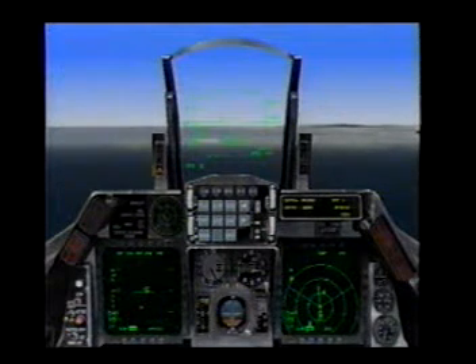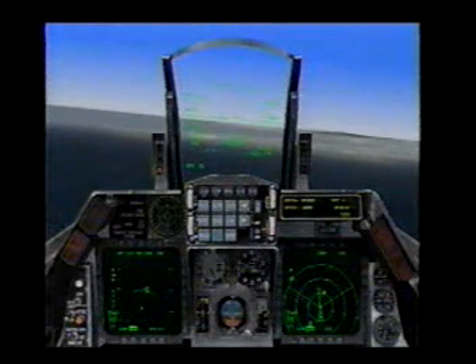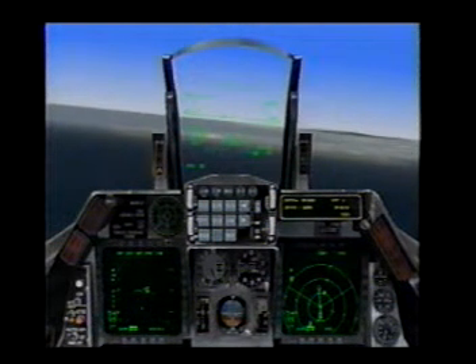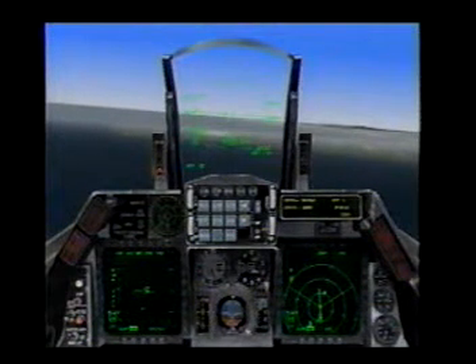Here we are inbound for 3-4 left, level at Angels 2, 2-5-0 knots, lining up for the runway, and the first thing we need to do is to intercept our glide slope, and we're here now.